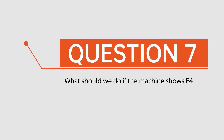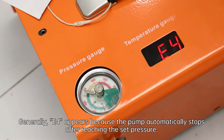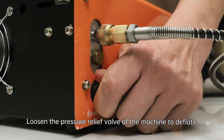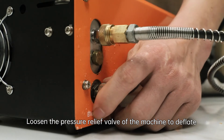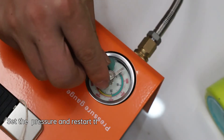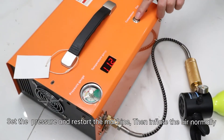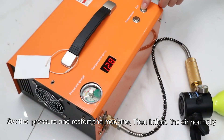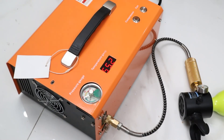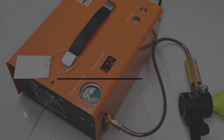Question 7: What should we do if the machine shows an E4 code? Generally, E4 appears because the pump automatically stops after reaching the set pressure. Loosen the pressure relief valve to deflate, then tighten the pressure relief valve again. Set the pressure and restart the machine to inflate normally. For any further problems, please feel free to contact us through the platform, email, etc. Thank you.